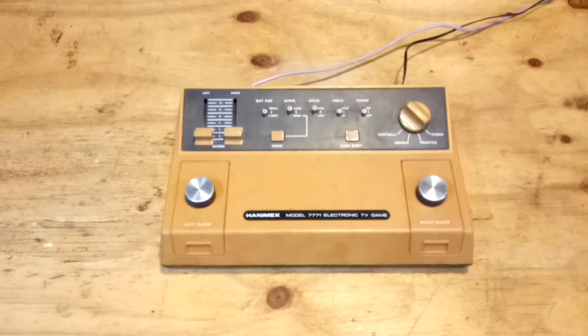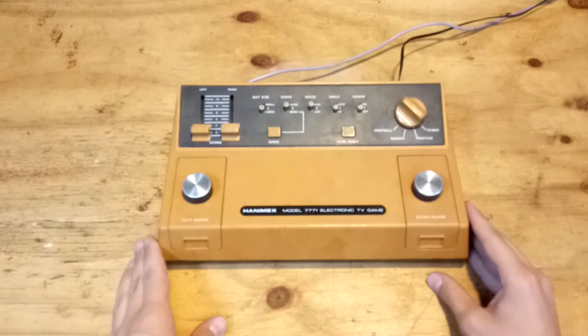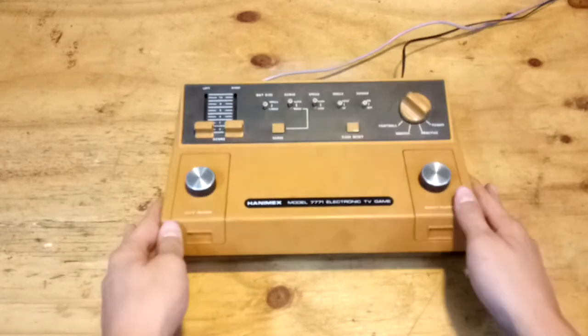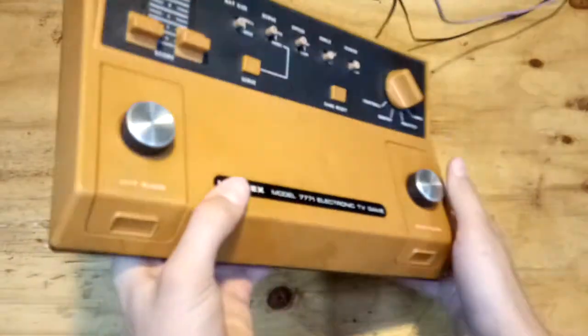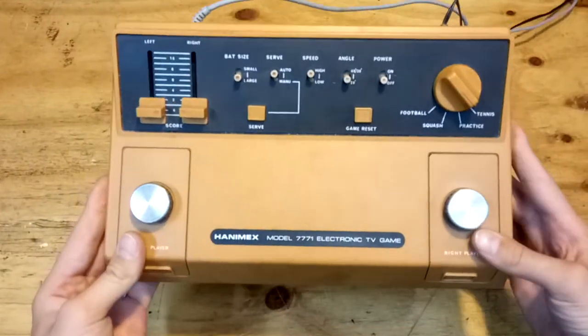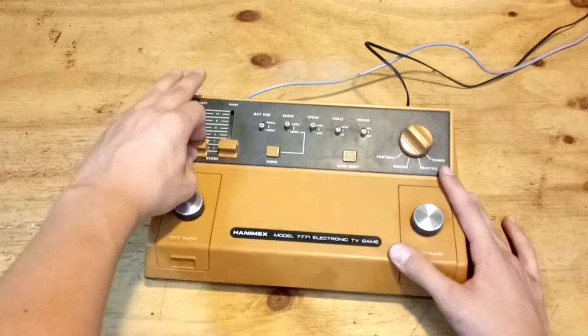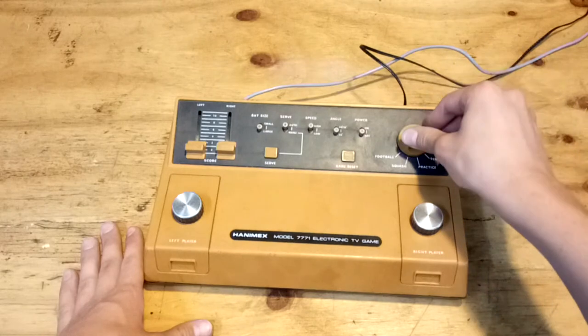You were just looking at some footage of this Hanimax model 7771 electronic TV game. I got this from Gumtree about approximately two years ago and paid a total of 30 Australian dollars. If you ask me, that's a rip-off for an electronic TV game. It has four games which I just demonstrated.